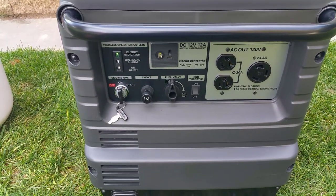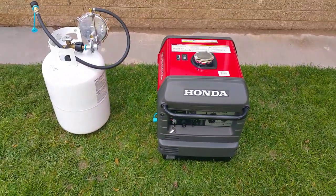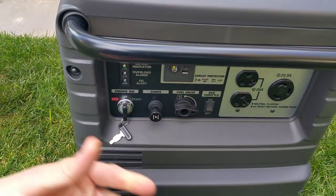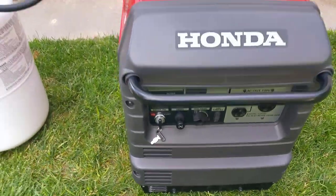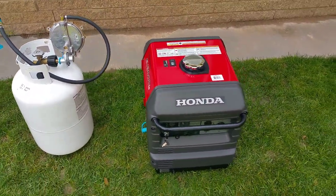And there you go — now you're back to running gasoline. If I want to go back to propane, I just repeat the process: turn the knob to off, it's going to run three to four minutes to burn the gasoline out of the carburetor, shut down, quick connect back up, and you're good to go.